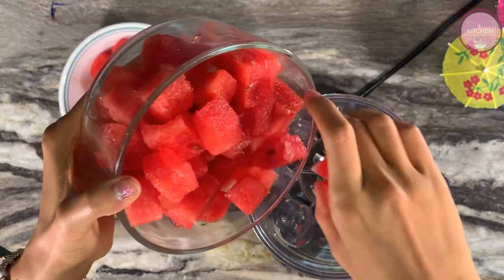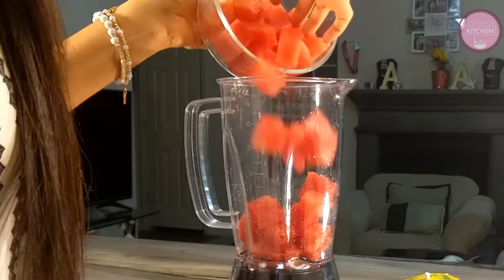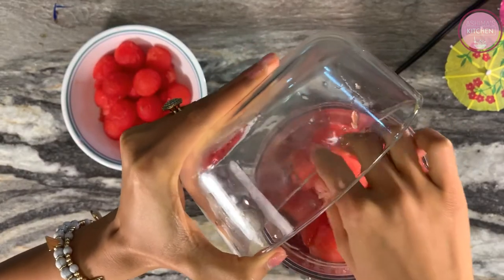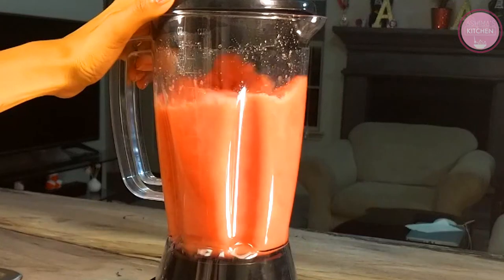Now we will make the juice. We will add about 4 cups of roughly cut watermelon, which we will use across all three drinks. Then we will blend it properly and strain it into a jar. All preparations are done.